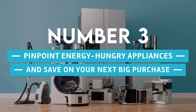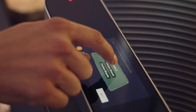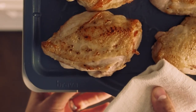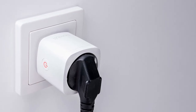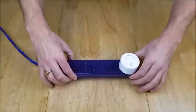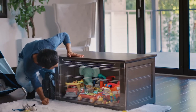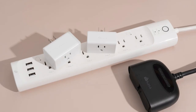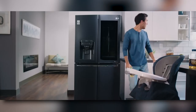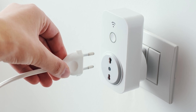Number 3: Pinpoint energy-hungry appliances and save on your next big purchase. Have you ever wondered how much your appliances actually cost to run, or which appliance will save you the most money if replaced with an energy-efficient model? When an appliance is connected to a smart socket, you can monitor how much electricity it uses. You can connect one appliance at a time to keep track of energy usage and identify exactly which one is consuming the most, then make an informed choice about which equipment, if replaced, can significantly reduce your energy costs.